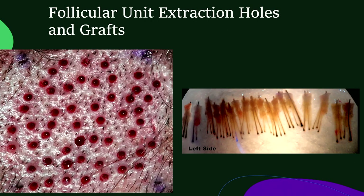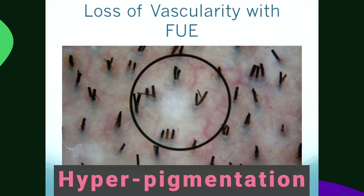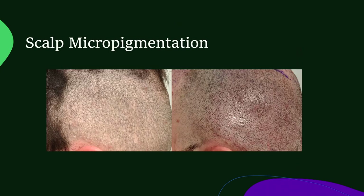When we perform FUE, we get these extraction sites and we get beautiful grafts, but one of the initial things we noted was that some patients would develop hypopigmentation. The question was, how can we prevent this? When you look at the skin, there are three things that give it color: the melanin in the skin, the blood vessels that feed the skin — you can see these little capillaries just below the surface using cross-polarization — and the shadow you can see under a three-hair follicular grouping that adds color. In a hypopigmented area, we're missing all three. When you remove follicular groups and don't add hair back, you can get this mottled donor area. We can treat it using micropigmentation and get an excellent result, but isn't it better to grow hair?